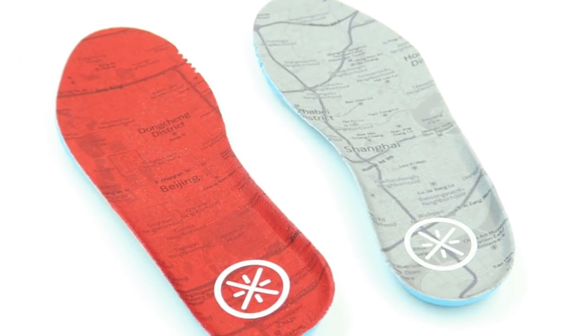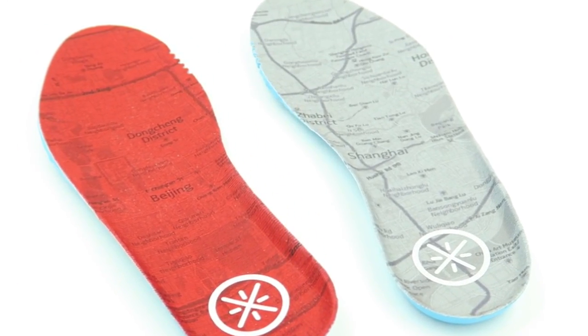Another added detail to both shoes is their insoles, both of which pay homage to the city they represent. The retail price for this pack is $333 — it's a two-pack that comes in a two-tier box. In my opinion that's a great deal, especially if you want one to rock and one to wear on court.